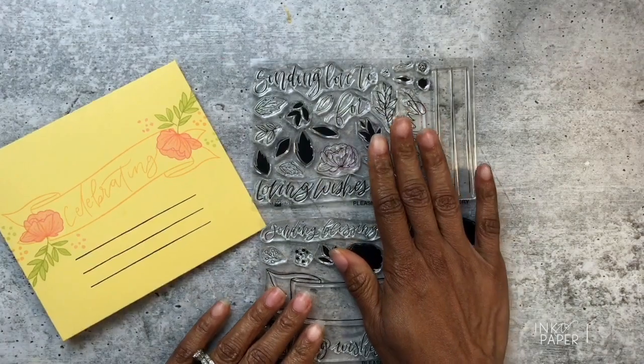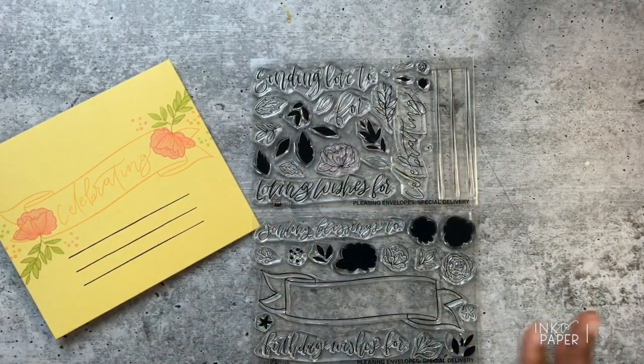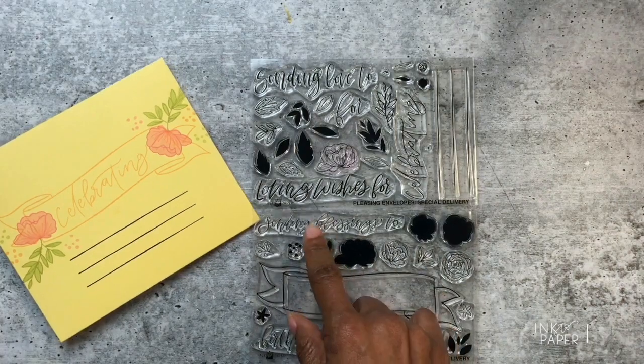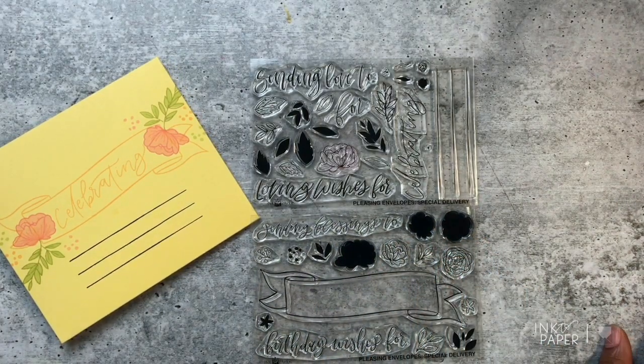You can definitely use these stamps on a card as well — stamp the flowers however you like, use the banner to hold these greetings or other sentiments from other stamp sets, and they're also great for stamping on tags. The Pleasing Envelope Special Delivery stamp set retails for $25 and will be available on Monday, July 15th at ink2paper.com.